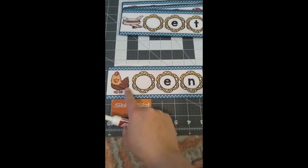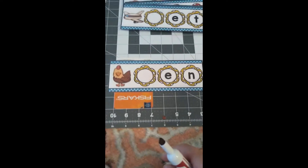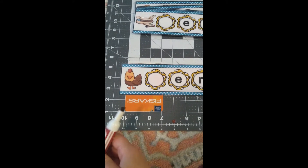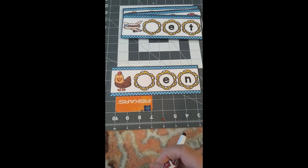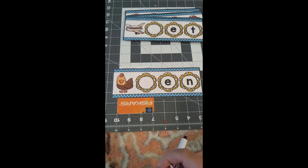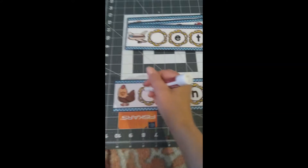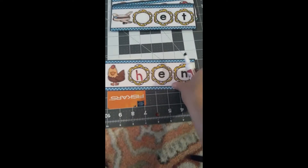This next one is a picture of a hen. Hen. What letter makes a 'huh' sound like hen? That's right — hen starts with a 'huh' sound and is made by the letter H. Huh. Hen.